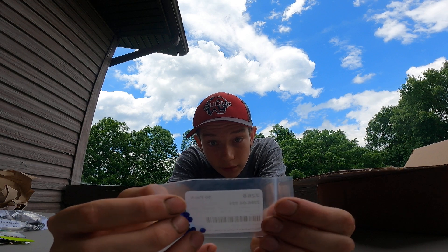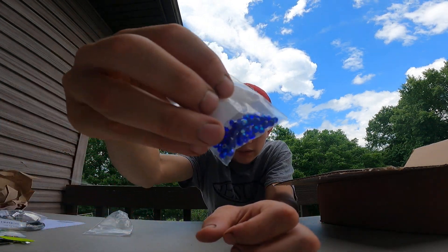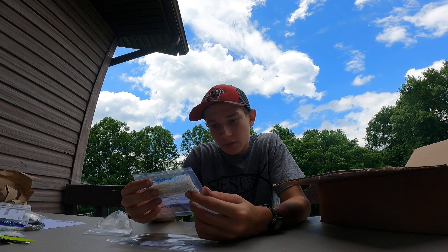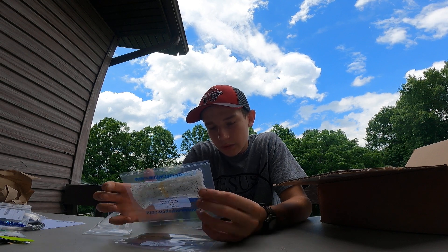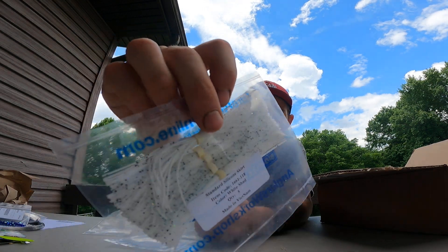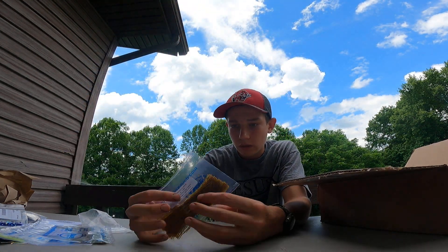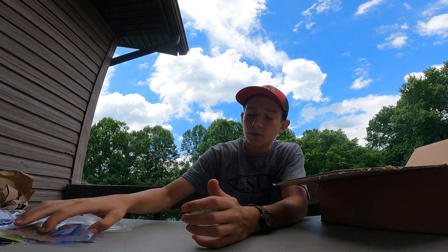These are iridescent glass beads, four millimeter iridescent blue, 50 in there as well — those are nice too. Now we got three packs of silicone skirts. Standard silicone skirts: white shad — five of them; pumpkin green with green glitter — five of them; and natural pumpkin — five of them. So we got ourselves some skirts.